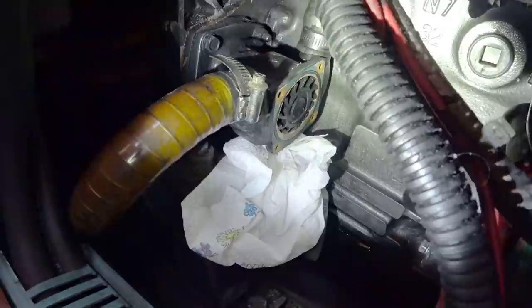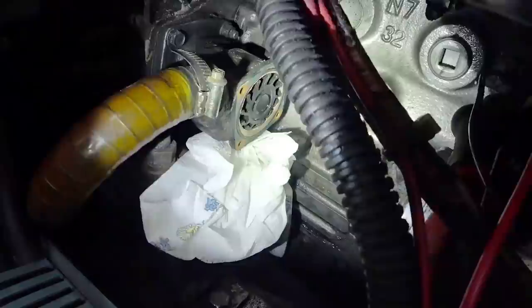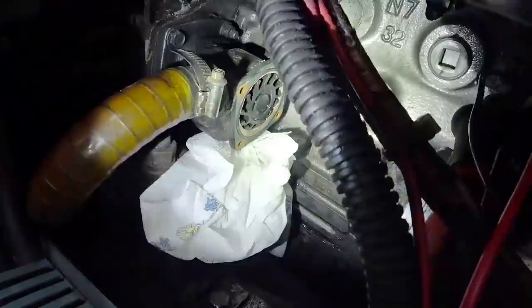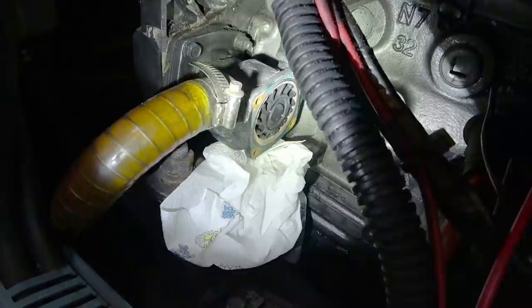We're now looking at the impeller with the face plate pulled off. The paper towels are there to catch all the salt water that runs out of the system — we've just cleaned the bilge so I'm trying to keep as much out of it as I can. We can see the impeller from here; it does look as though it is in good shape, but I'm going to pull it anyway because there can be little hairline cracks and I want to make sure it's in good shape for next season.